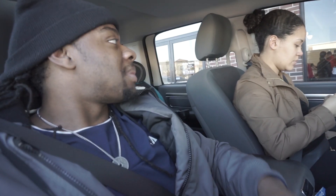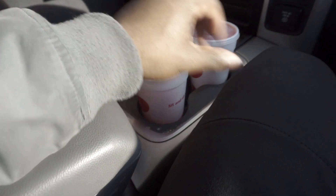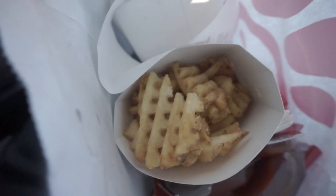We are at Chick-fil-A! I told y'all it's spontaneous — when I'm bulking I don't really care what I eat, I just eat as I go. If I get hungry I eat what I'm close to. So we're at Chick-fil-A while we're out doing some Christmas shopping.